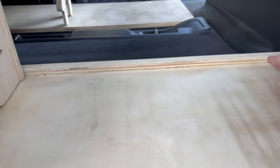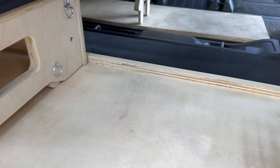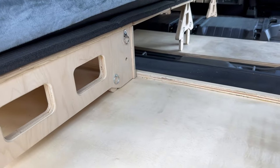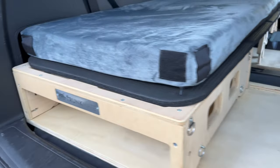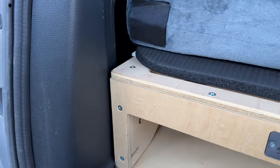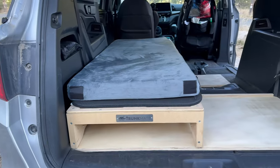My friend also built this little wooden lip that makes it difficult for the bed to move forward. Of course I'll also have tie-downs for the bed, which will prevent it from being able to move. Now over here I've got the bed moved all the way and flush against that wall. So let's get that second bed in.